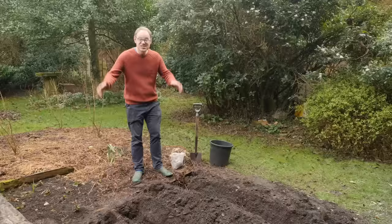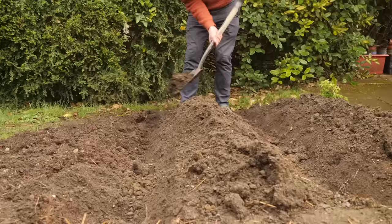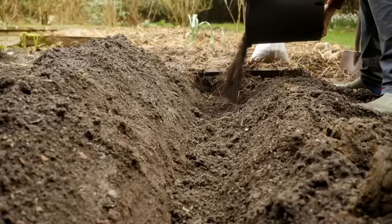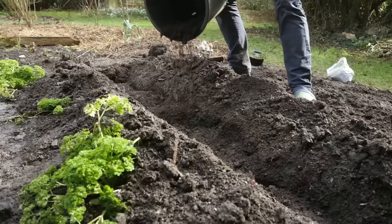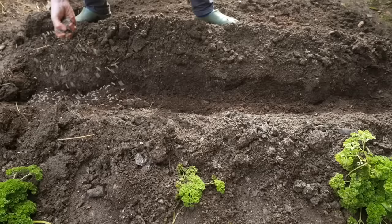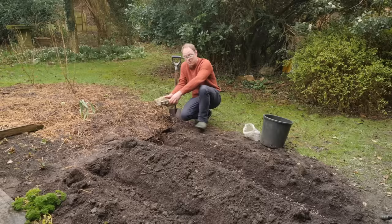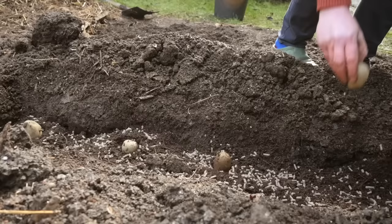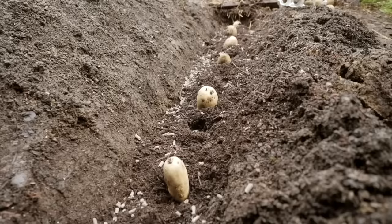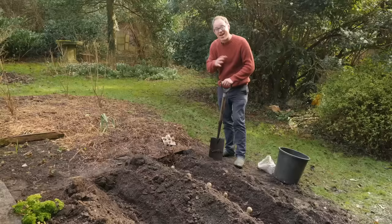Here's the other main method for planting potatoes. I've dug two V-shaped trenches about two to two and a half feet — 60 to 75 centimeters — apart. To enrich the bottom of the trench I'm adding some garden compost along the bottom to line it, then a little more chicken manure pellets scattered along. Then it's in with the seed potatoes. Because the rows are further apart we can plant them a bit closer — about 30 centimeters or one foot apart. Now all that's left to do is simply cover the potatoes back over.